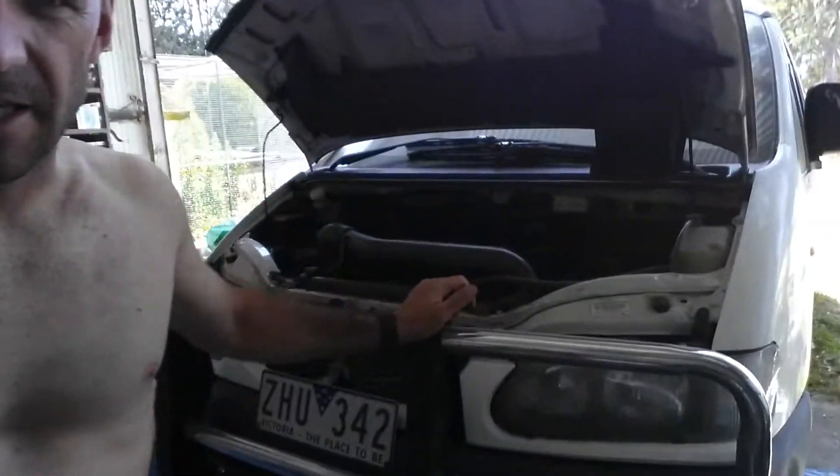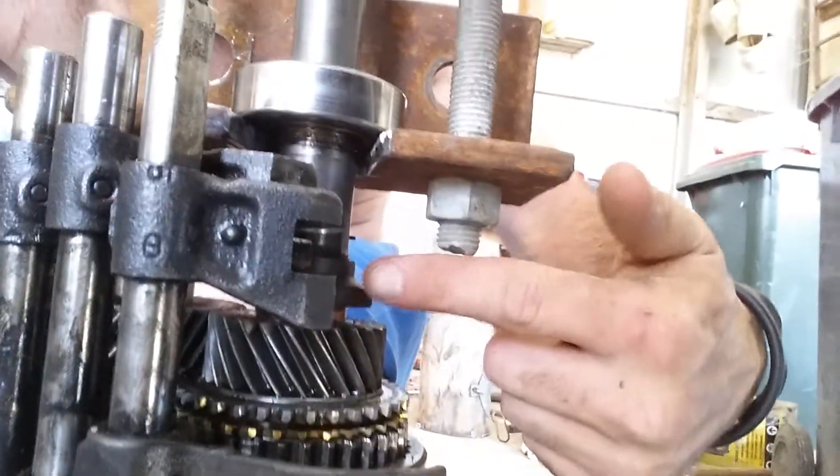G'day folks, number one roadie, currently here from the BJ shed on the BJ farm with the BJ van. As you can see, I'm here with the old gearbox out of the BJ van. I had a problem — broken washer — solved the problem, found a washer for seven dollars. However, I need to get the washer on. As you can see, that's the bearing and that's where the washer goes in there.